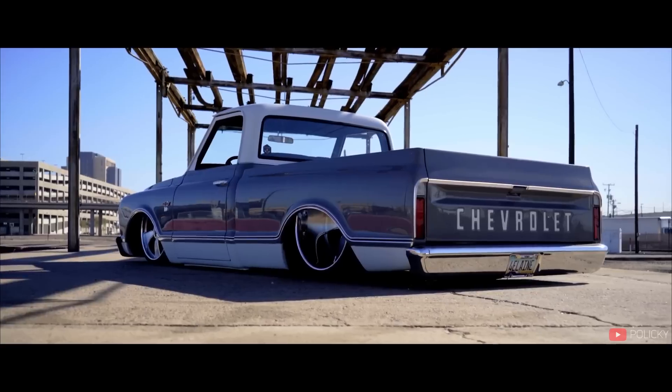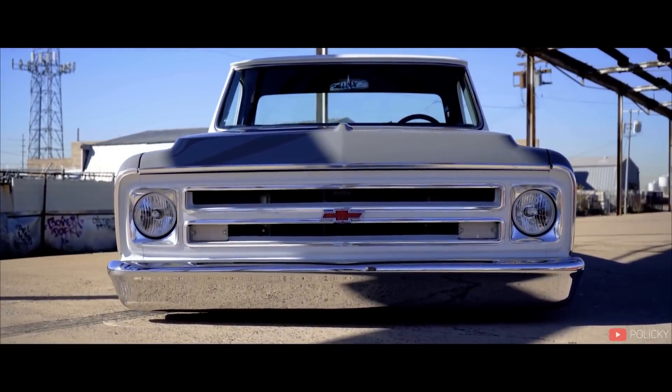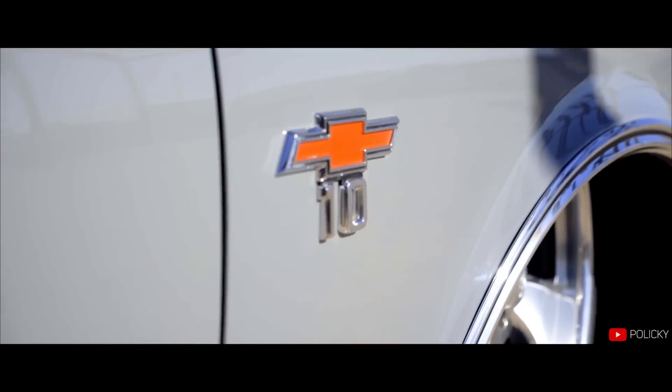You can put air ride on a truck if you're looking to lower it, but most of that stuff is completely custom and requires lots of fab work. It's not a buy-it-online, ships-to-your-house, put-it-on-yourself kind of deal.